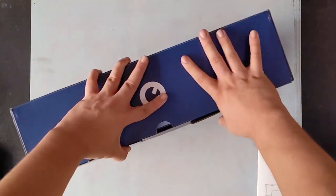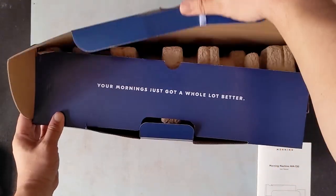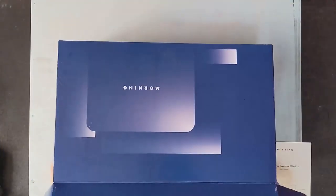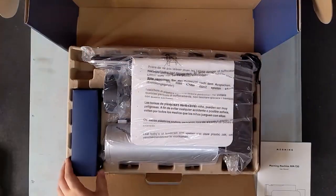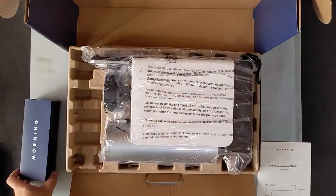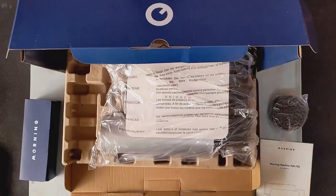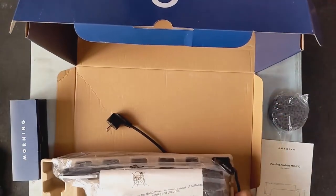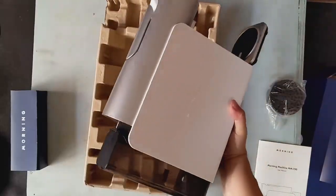Now let's get into the contents of the blue box. The inner flap tells me that my mornings are about to get a whole lot better. Inside we have molded pulp trays for protection — always a good thing. There's a small blue box which looks to be an accessory kit of some sort, a drip tray which sports a hole pattern similar to the design on the side of the box, and finally our first look at the Morning Machine in the white color option.